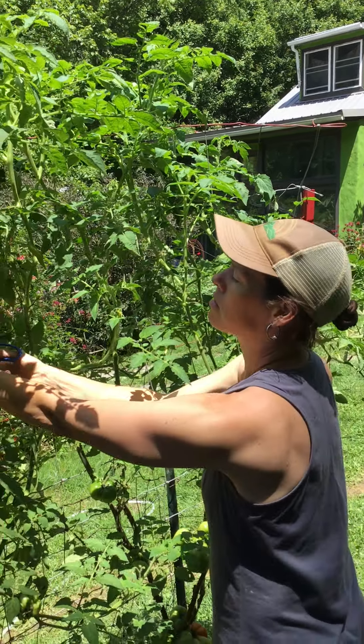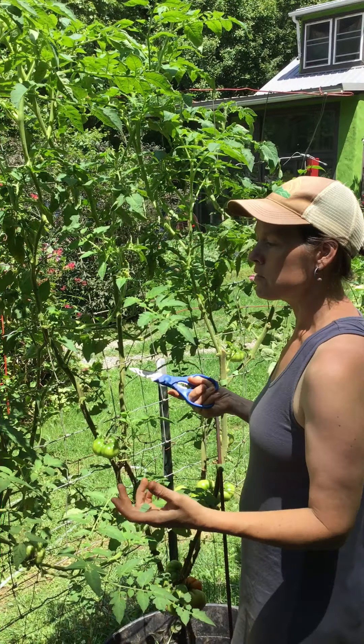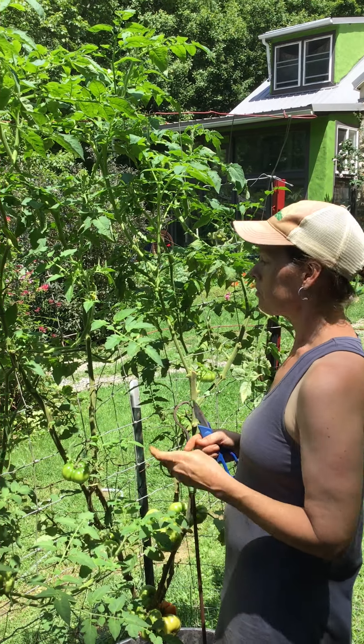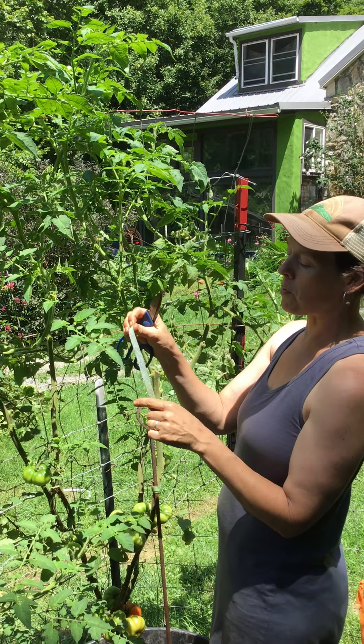We're also going to remove all these little shoots like this. You'll see them coming up in the leaf axles. You can see one right here, coming up right above where there was a leaf that I've already pruned off. We don't want to let too many of those grow because it gets too tight in here and we don't get good airflow.